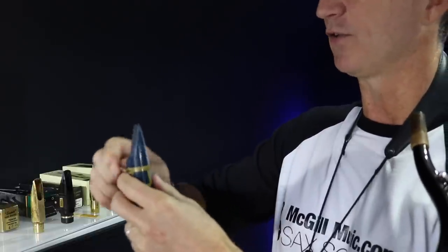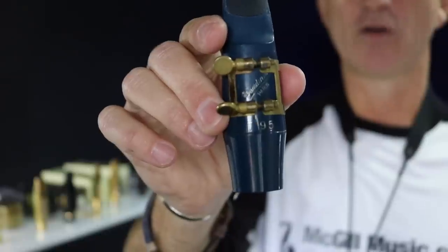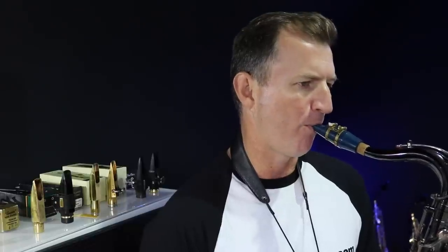I thought the Vandoren T95 was such a cool mouthpiece when I first got it, but it was always a bit too bright for me, if I'm honest — though I know lots of people love it. This is a hard rubber mouthpiece that's got the kind of projection and bite to the sound that you'd get from a metal mouthpiece. So this just goes to show it doesn't need to be a dark sound from a hard rubber mouthpiece.